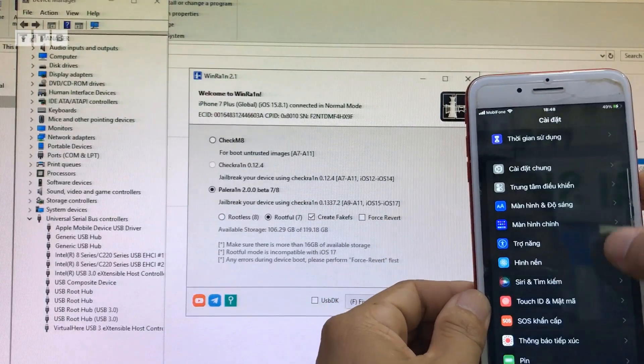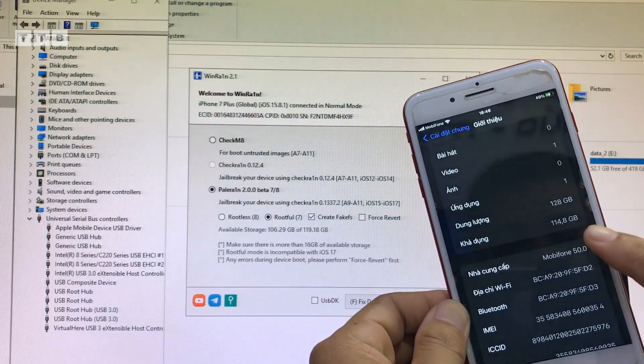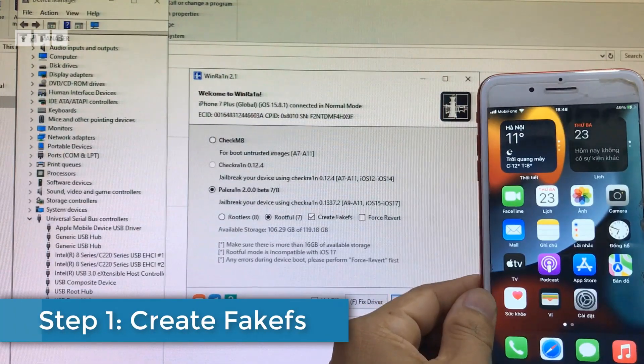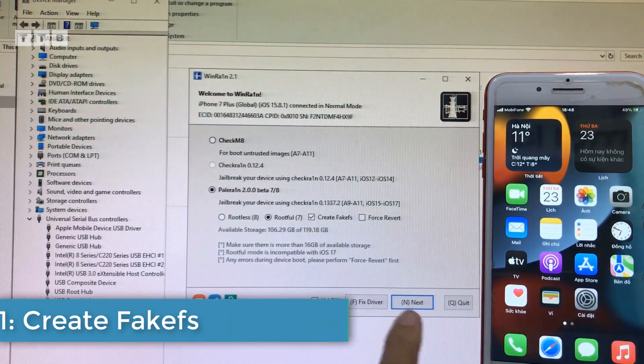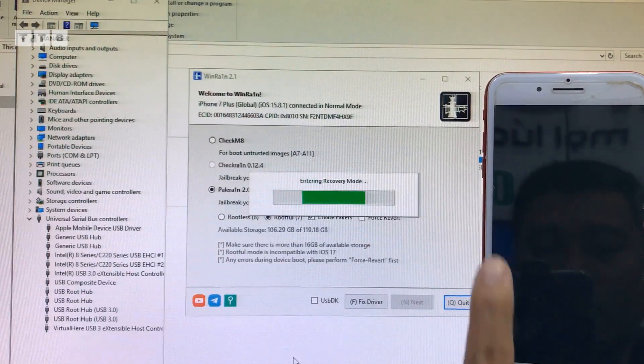Ví dụ cái máy các bạn mà 16GB thì mình không nên rút full theo cách này, rút full bằng cái cách khác. Cái này là 128GB. Đầu tiên là mình phải tạo cái ổ ảo cho nó, các bạn tích vô cái ô 'grid files', rồi các bạn bấm Next trên tool, là nó sẽ đưa cái máy mình vô chế độ recovery.